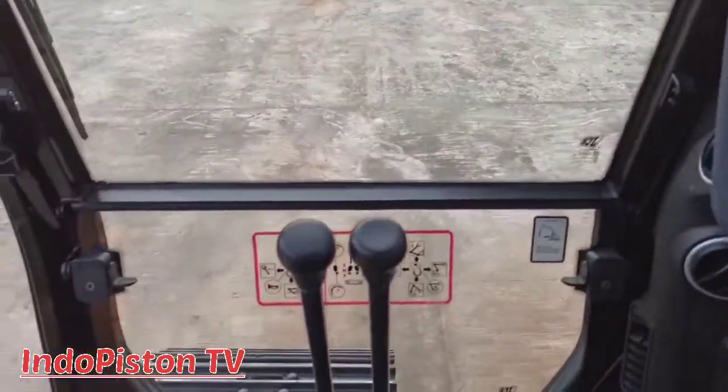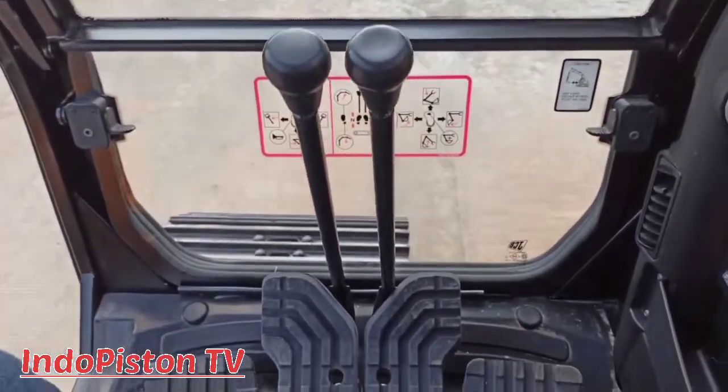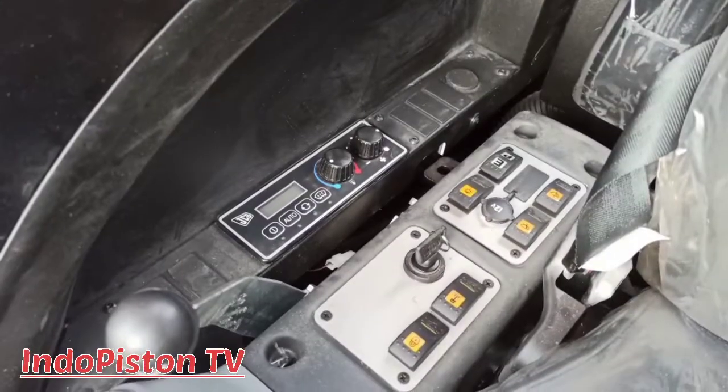Selanjutnya, di bawah juga ada panel glass yang juga bisa dibuka ya.